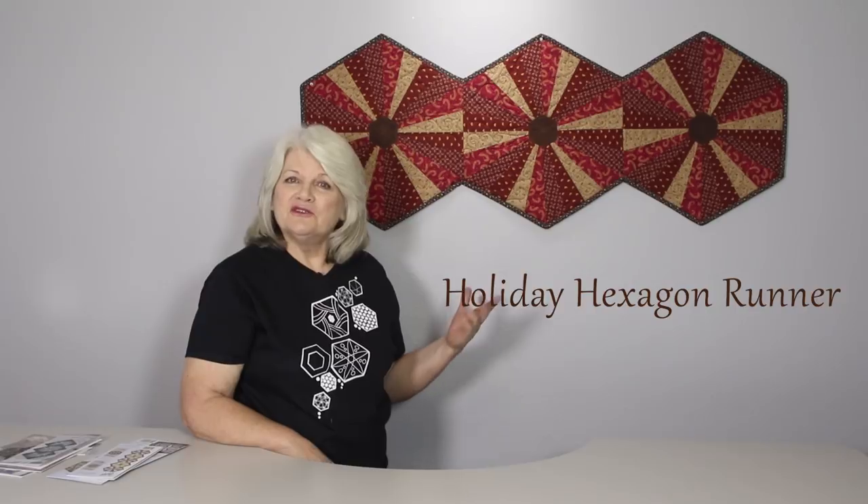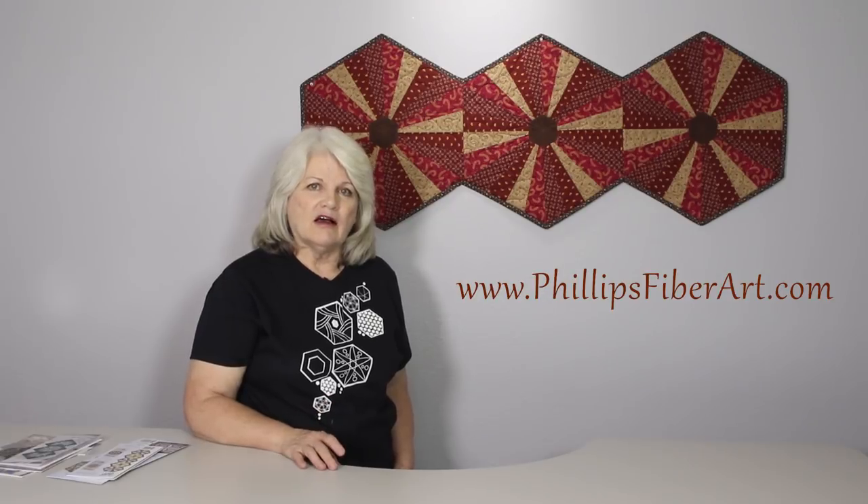There you have it — the holiday hexagon runner. I chose to use country colors this year for Thanksgiving. I can imagine doing it in Christmas or any season, anything to match your decor. It's just a fun, quick project. You can download the instructions for this on our website, phillipsfiberart.com, and I hope to see you there.